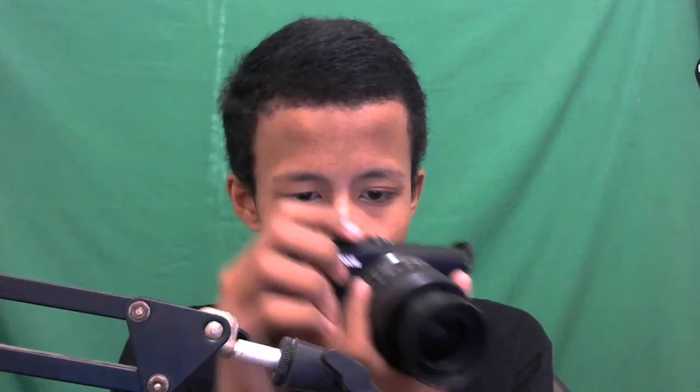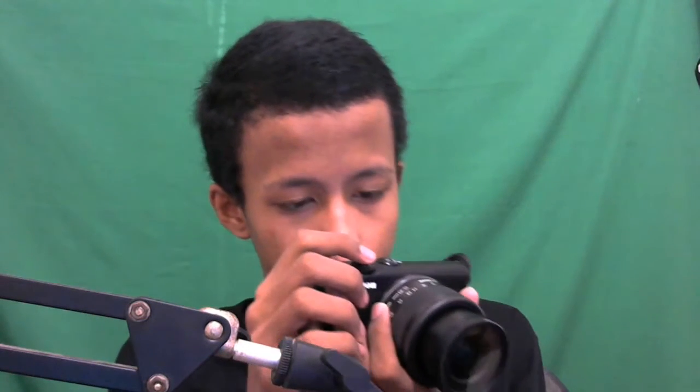Ini keren banget, autofocus-nya beneran keren. Kamera ini cocok buat kalian yang mau jadi vlogger, bikin konten, atau QnA - rekaman kualitasnya bagus banget sumpah tidak bohong. Nanti kalian wajib lihat yang video unboxing kursi gaming karena sudah pakai kamera ini. Nanti juga kalian lihat hasil foto pakai lensa fix vs lensa bawaan.